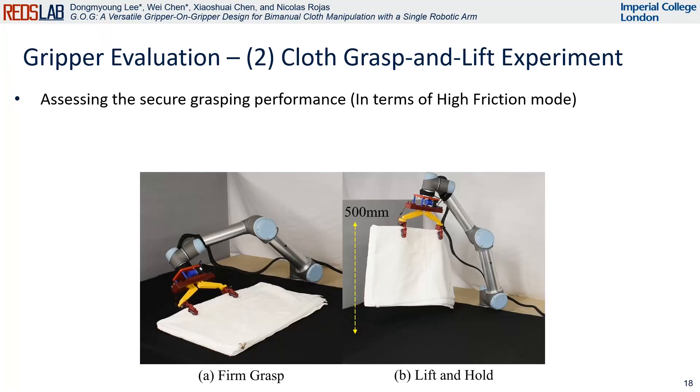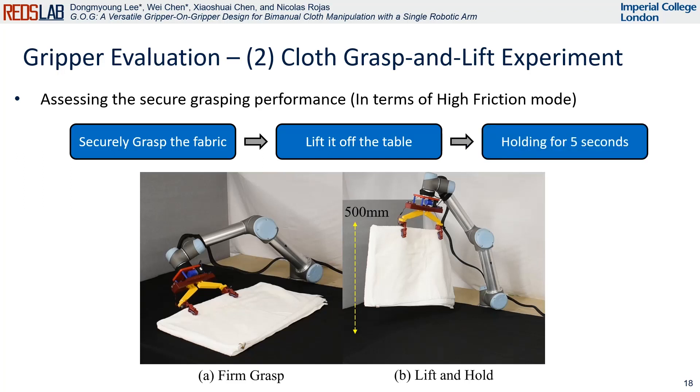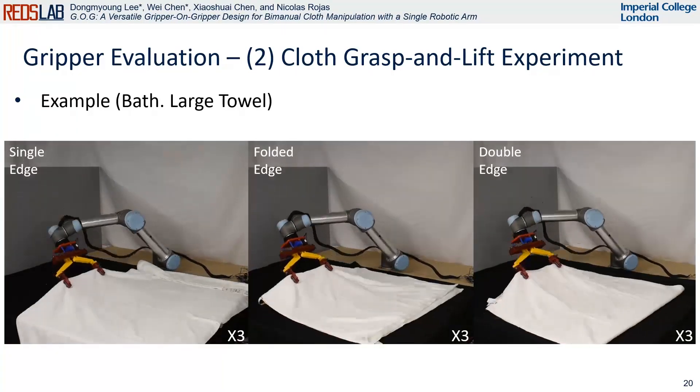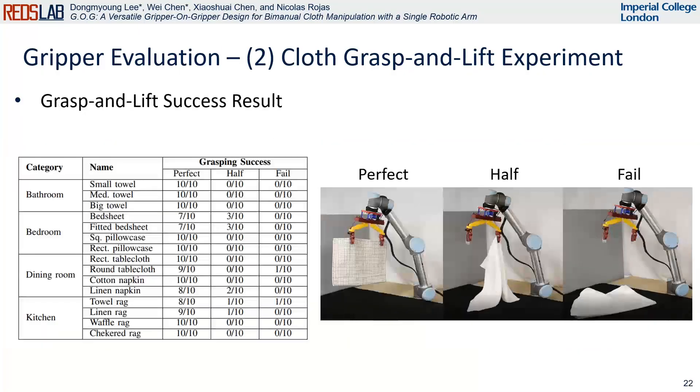Next, we evaluate the cloth grasp and liftability of the GOG gripper. This assessment allows us to comprehensively evaluate the gripper's performance in terms of varying sizes and material properties. The initial state of the target fabric involves it lying flat on a table. To determine the success of cloth grasp, we lifted the fabric off the table to a height of 500 millimeters after securely grasping it, followed by a holding motion for a duration of five seconds. Grasping success is categorized as perfect, half, or fail.